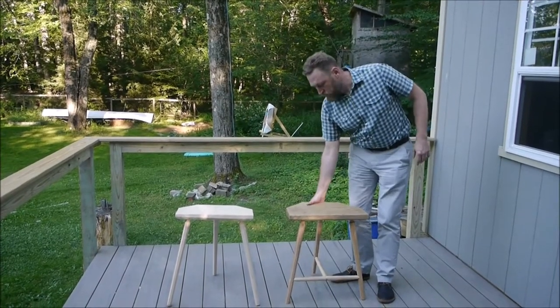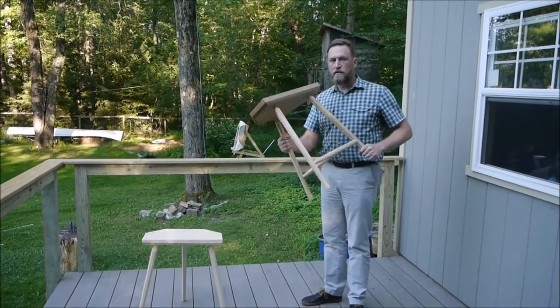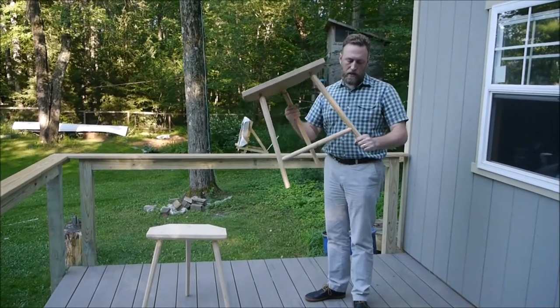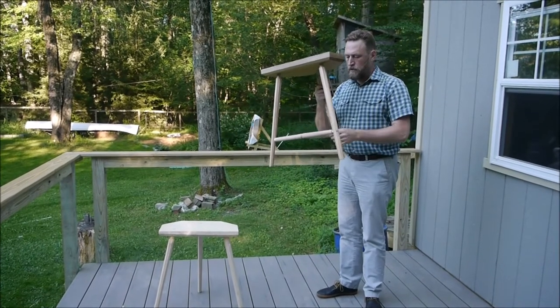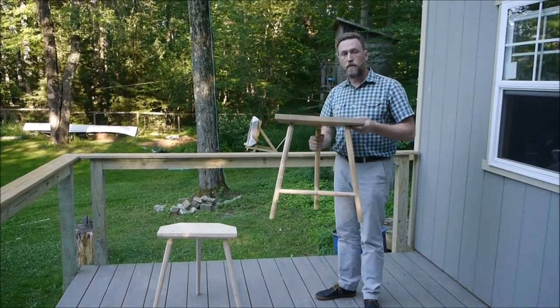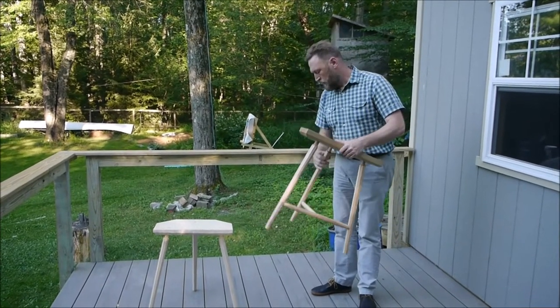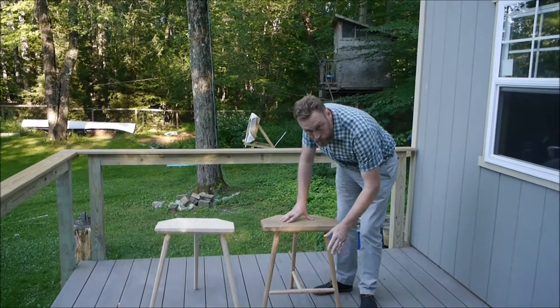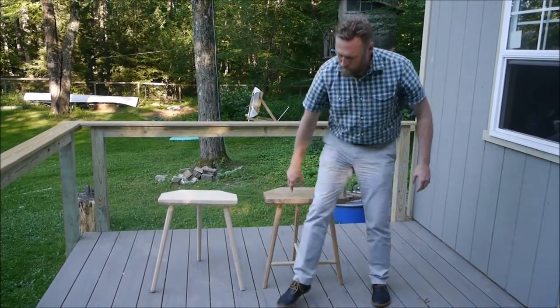Hi. So I made this stool off of the plans from Christopher Schwartz's website. The only deviation I made from his plans was that I did through tenons on the stretchers, because before that when I was sitting on the stool the legs splayed so much that the stretchers came out. Now it's rock solid. The legs are made from ash and the seat is from catalpa, and it very comfortably holds me up — no splay or movement in the legs.